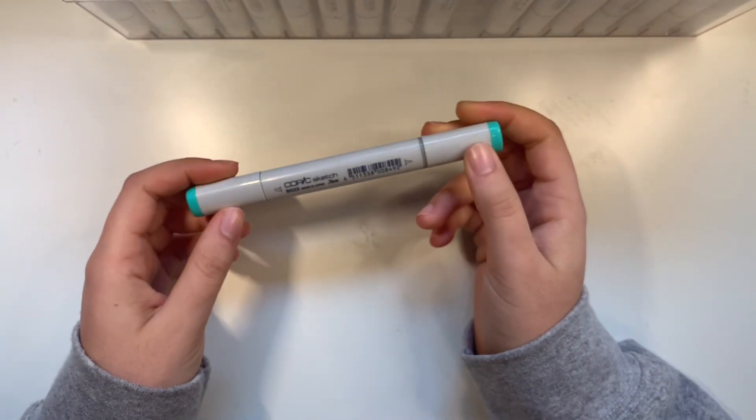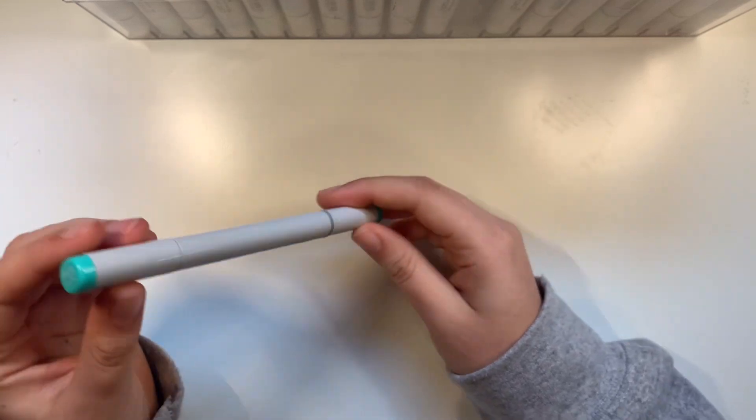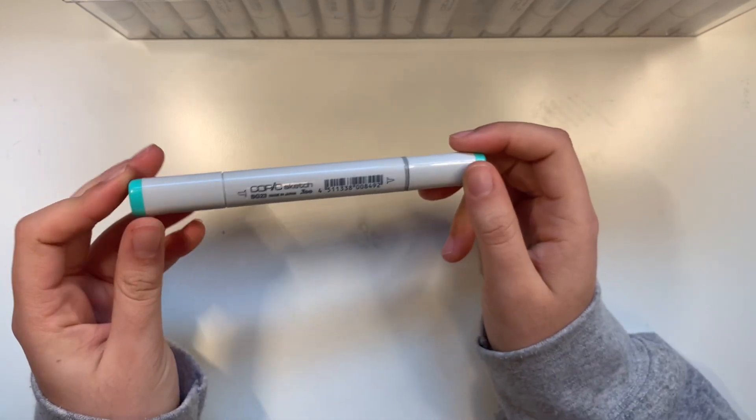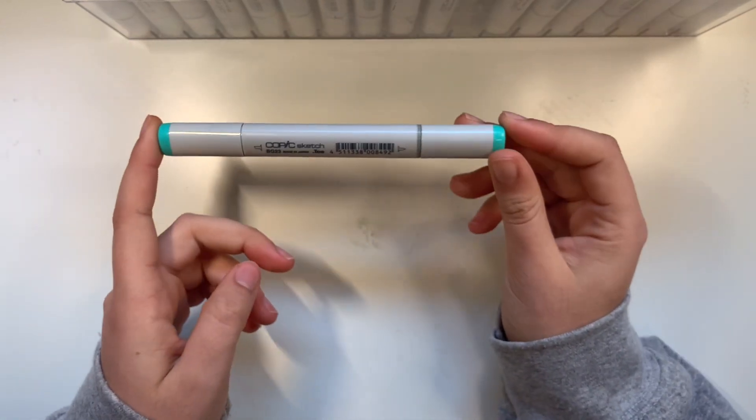I used all my money when I was younger to buy this set. They're pretty good markers. They're refillable, but there are also cheaper markers that you can refill too.